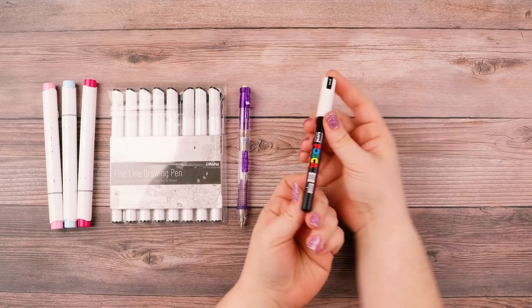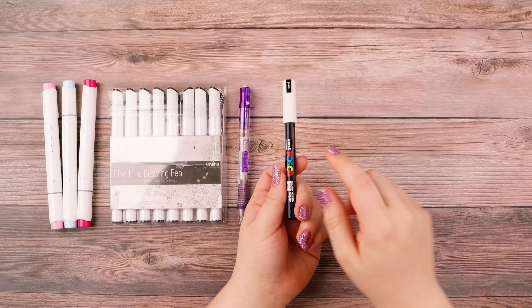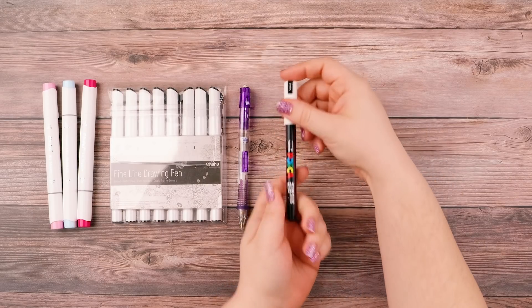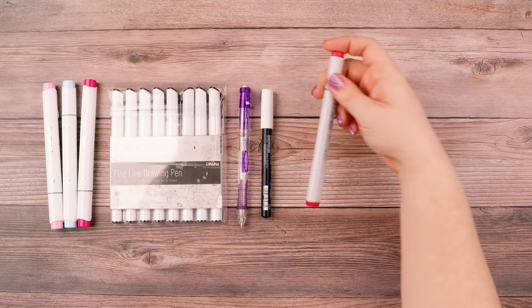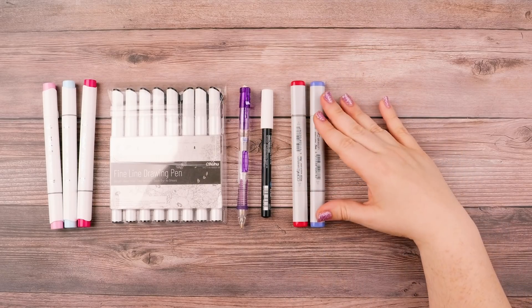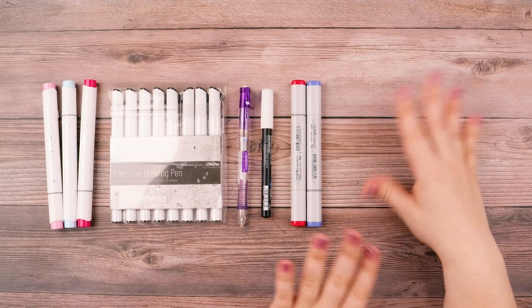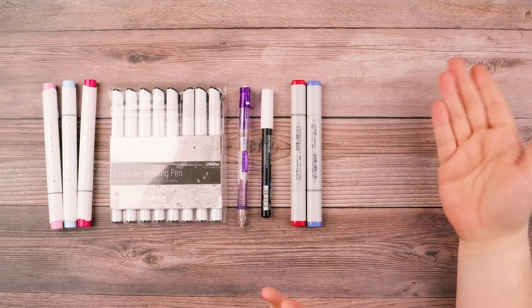I also use Posca paint pens. This is the one that I use the most, and if you've seen other videos on my channel, you see that I've used this a lot for my highlights. I do occasionally use Copics, not a whole bunch. They are rather expensive, so I try to keep the ones that I have for quite a long time by not using them as often.